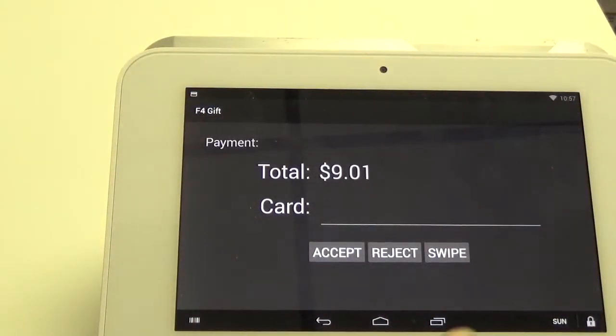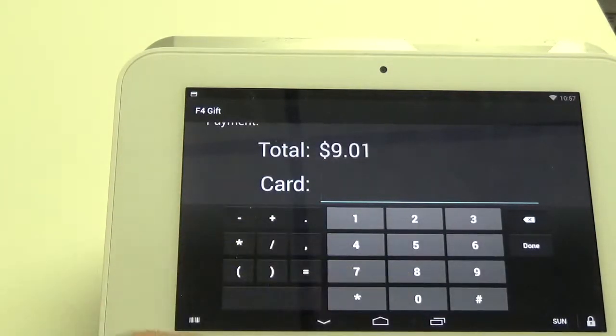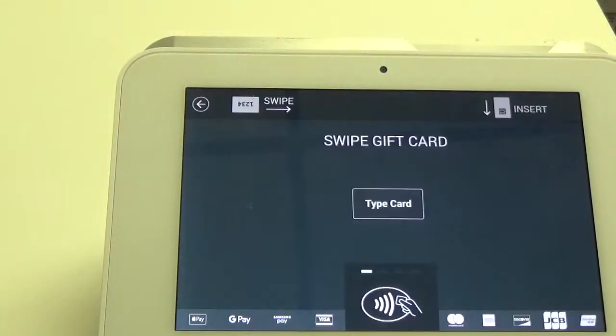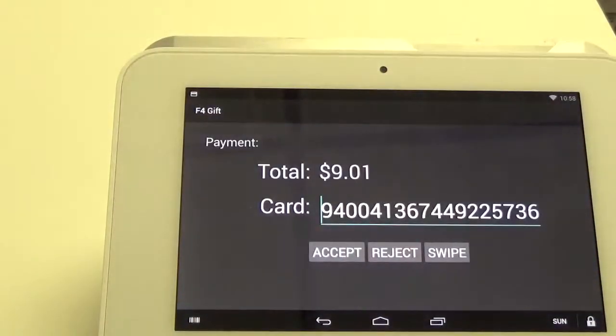It brings us to this screen. From here we can either type in the gift card number from the back of the card, or you can click swipe. Once you click swipe it brings you to the screen where you can slide your card across the top and it will populate the account number.